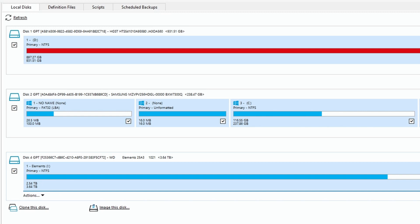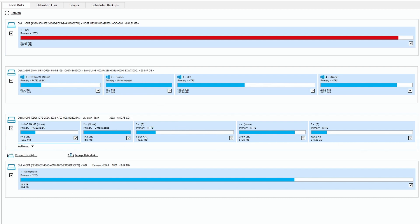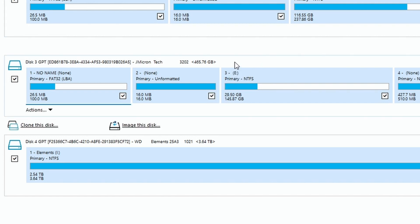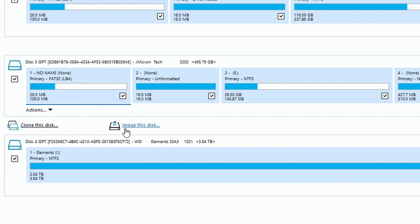I'll connect the hard disk drive that was inside the laptop, and after a few seconds click Refresh. Here it is — 500 gigabytes. Now to begin imaging the drive, make sure the correct disk drive is selected, then click 'Image this disk.' There are two options: 'Clone this disk' clones directly to another drive without saving to your computer, but I want a backup file, so I'll use 'Image this disk.' Left-click on it and this window pops up.